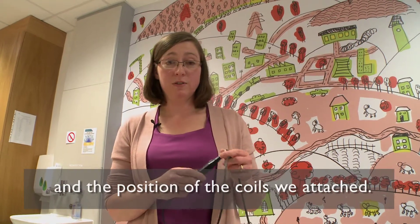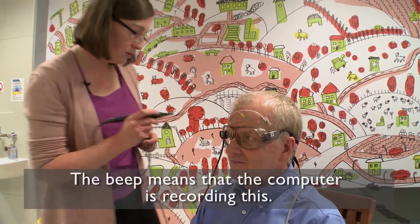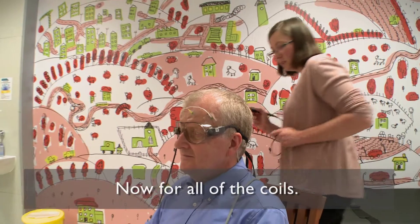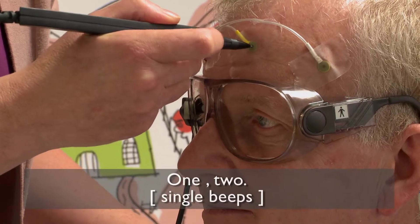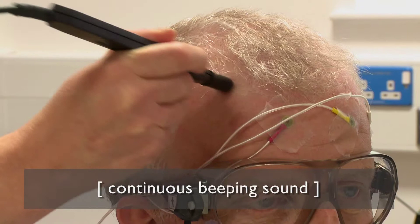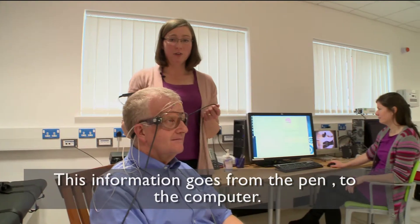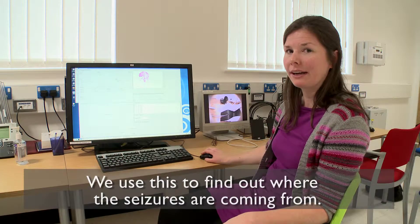First of all, I'm going to measure the position of Stefano's nose — the bridge of his nose. The beep means that the computer is recording it. And then his ears, one and two. Now I'm going to do the same for all his coils. We've now finished the process of measuring the shape of Stefano's head. That information goes from this pen to the computer, and we use this to find out whereabouts in the brain the seizures are coming from.